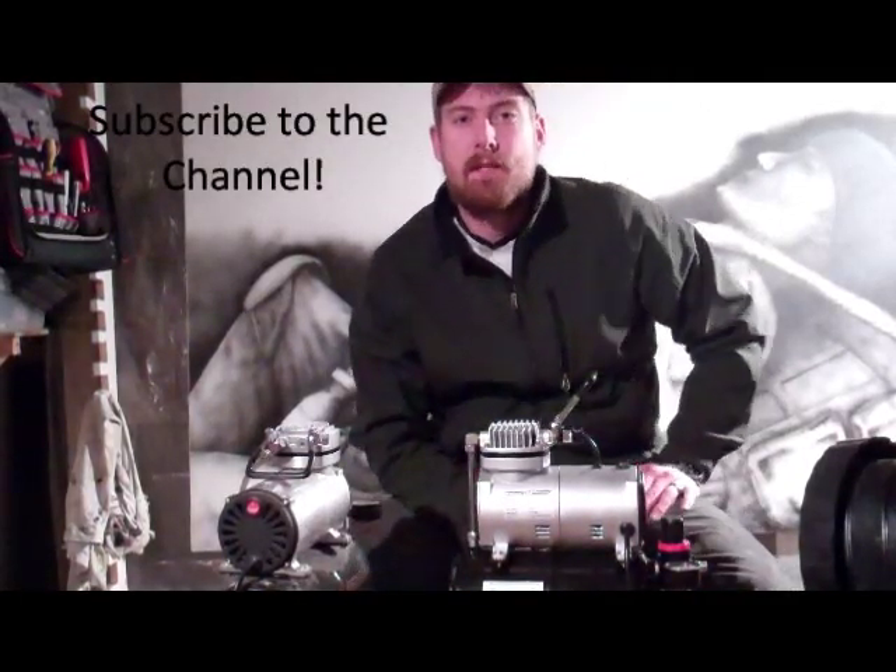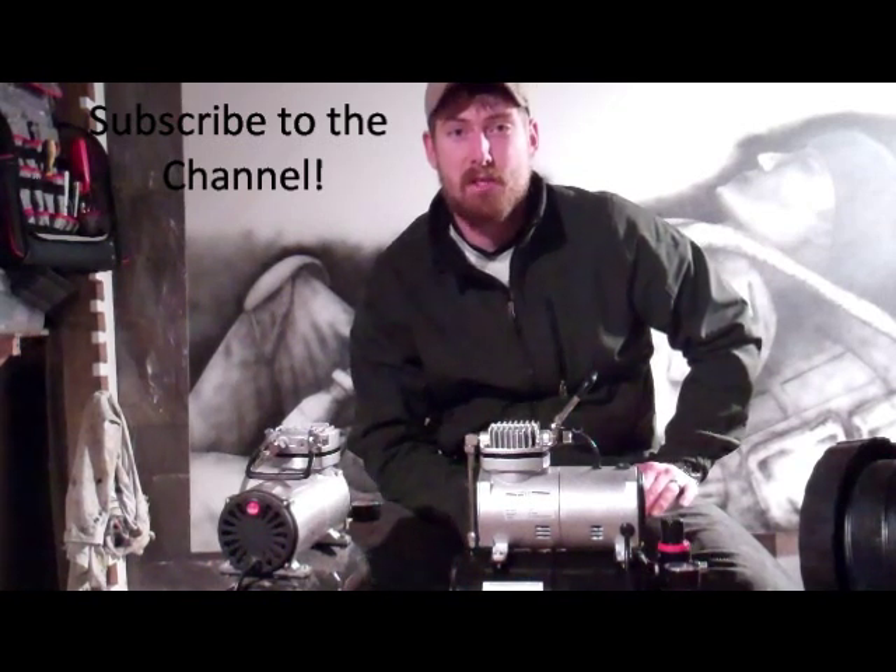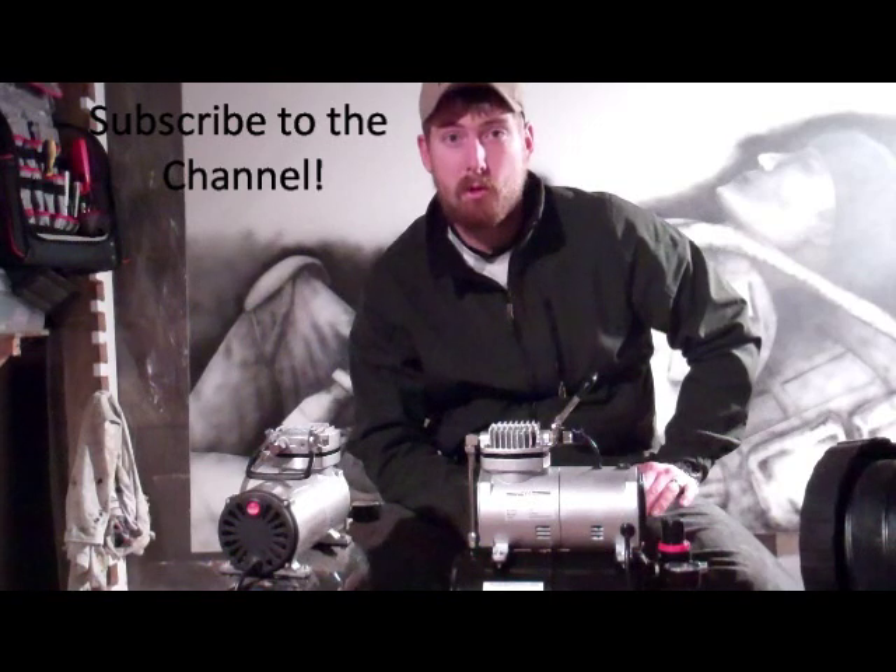Hey everybody, Steven Ewens here with Afghanistan Project and I just wanted to give a shout out to TCP Global and Airbrush Depot.